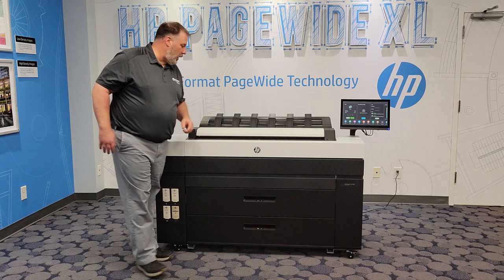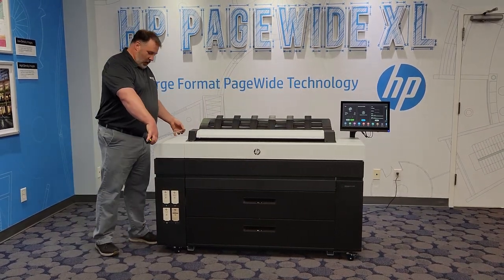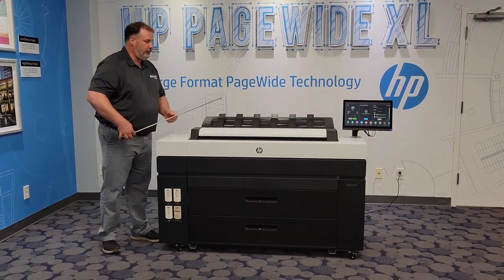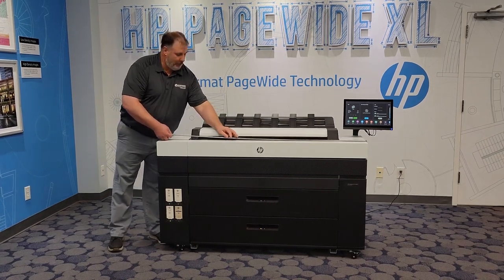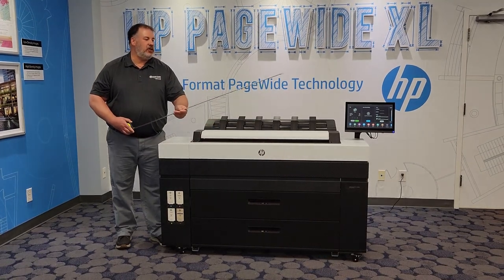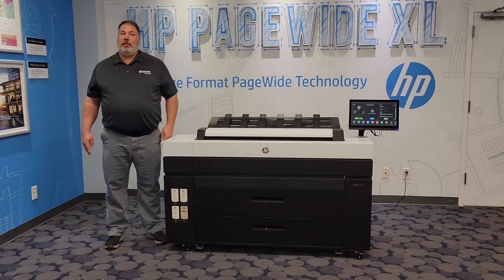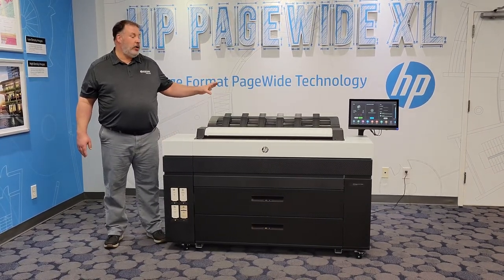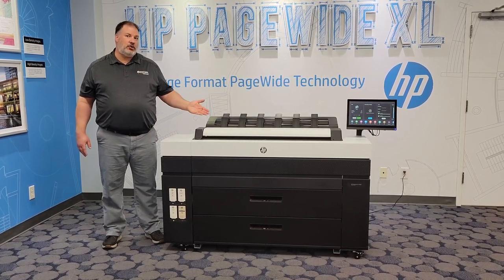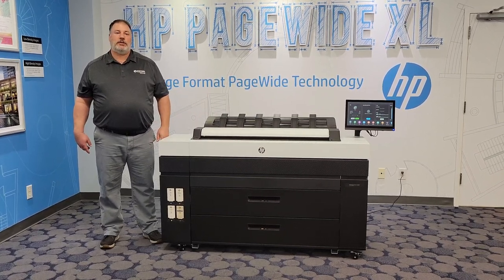Let's take a quick look at the footprint of this machine. It is 26 inches deep by 63 inches wide. This is a very small, compact device but very, very powerful. The first print will come out in 20 seconds. It uses a Linux-based controller to help keep your network safe and also uses HP Wolf protection.